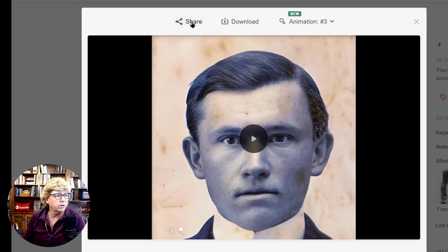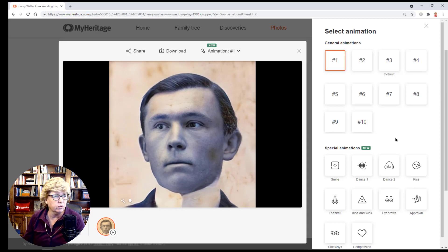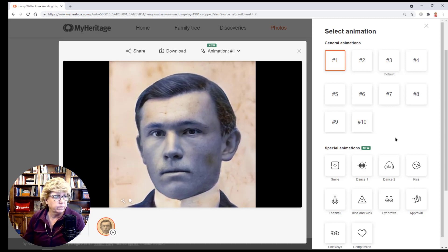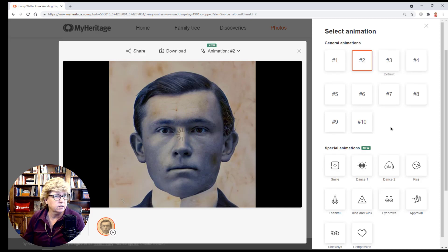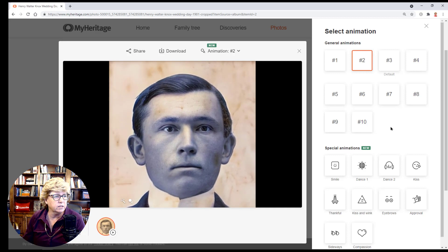Up here across the top you can share this, download the video, and animate in different styles. It defaulted to animation number three, and now this is animation number one. It does this from a photograph — this is crazy. In some cases it doesn't always keep the eyes aligned perfectly, which kind of looks weird.